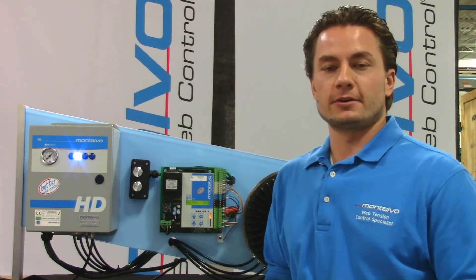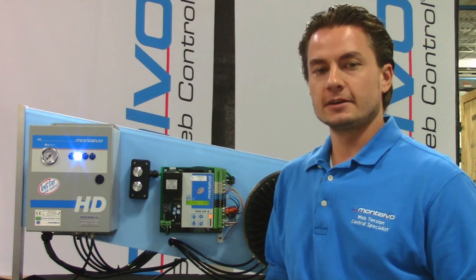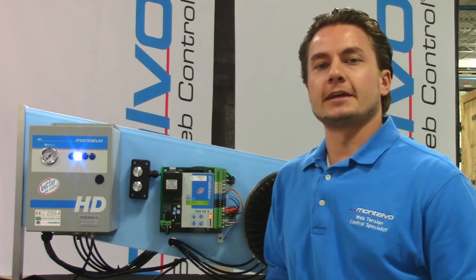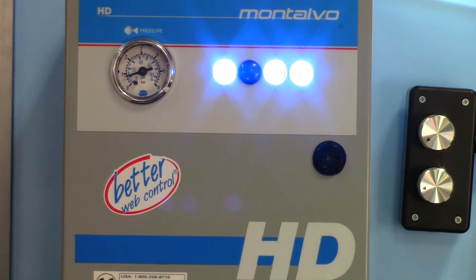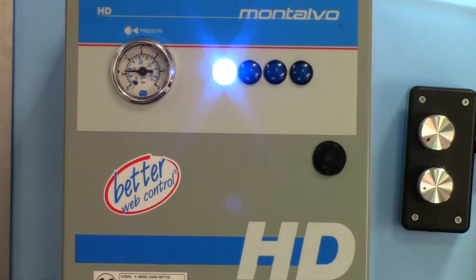I should note that the standard Range Expander configuration does not feature the indicator lights, but let's zoom in on the Range Expander itself and take a closer look. You can see on the gauge that as the output lowers it eventually reaches a point where the remaining ranges can handle the necessary torque. A range is disengaged and then the output increases to compensate for the torque reduction when the pads in a range are disengaged. This increase in output happens at the same time that the range is disengaged, providing a seamless transition without a tension upset or change in tension. The resulting higher output ensures precise tension all the way to the core every time.